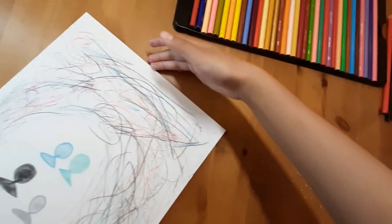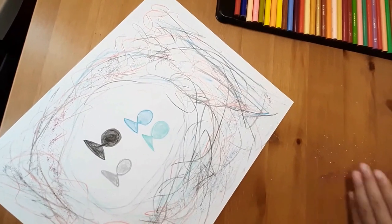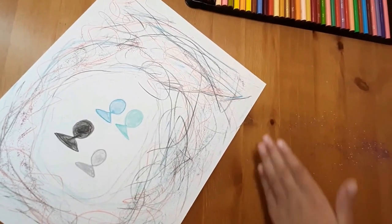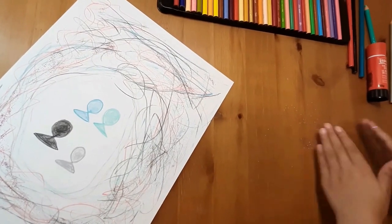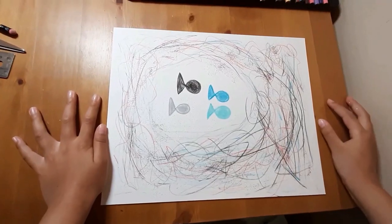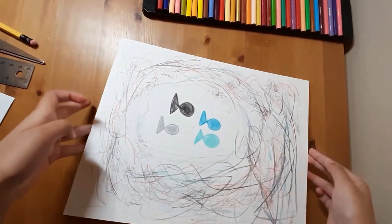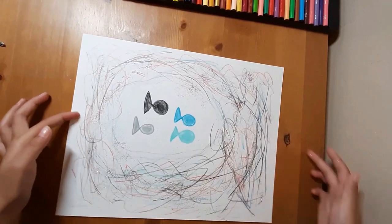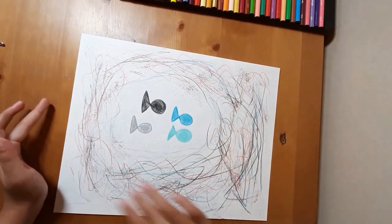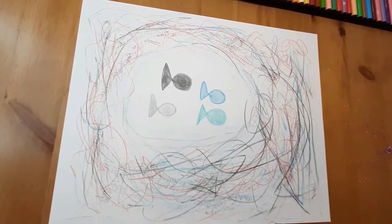Now let's just put this here and then clean this up. Alright, now this is all done. And now this looks like a salmon egg with these beautiful sparkles. Let's talk about fish.